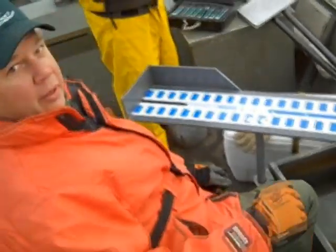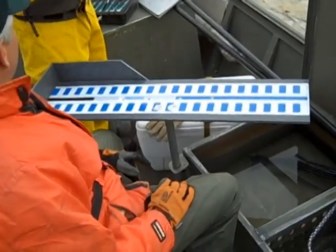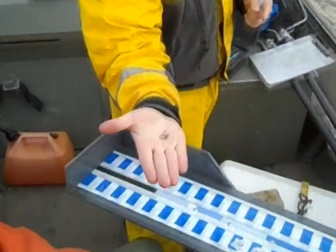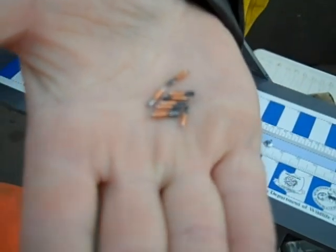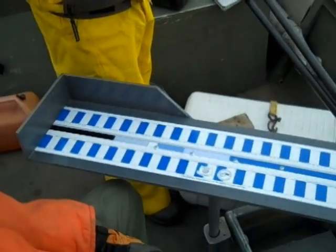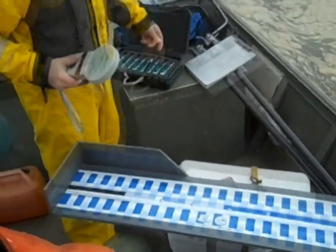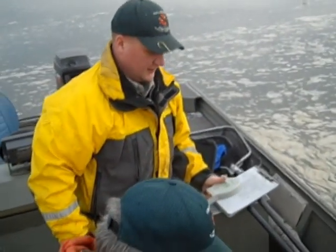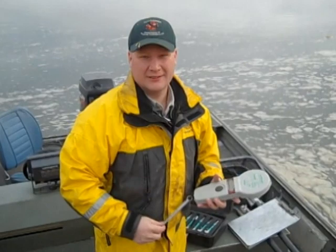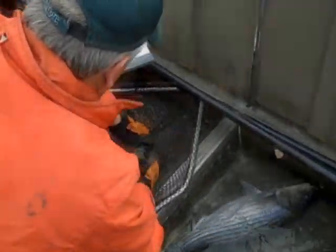Steve will handle the tagging. The tags are shown on camera — tiny, small passive tags. Before inserting a new tag, each fish is checked with a wand to make sure it doesn't already carry a tag from last year. Out of 340 stripers tagged last year, they found 10 recaptures — a pretty low percentage.